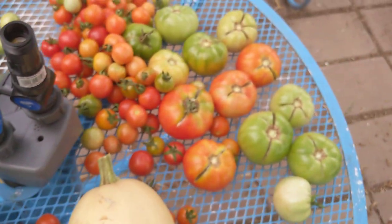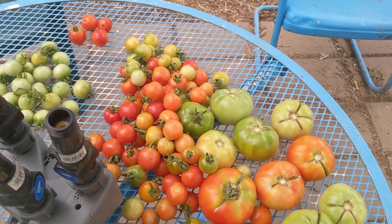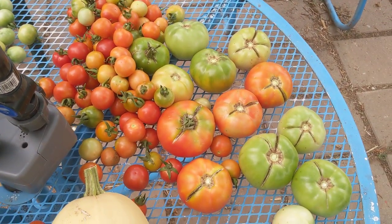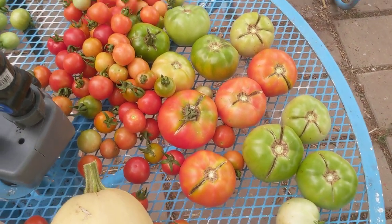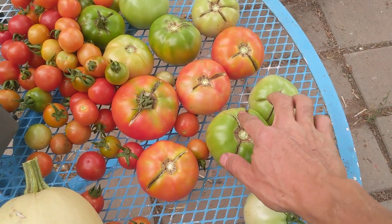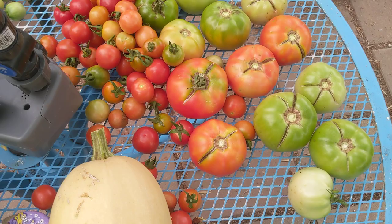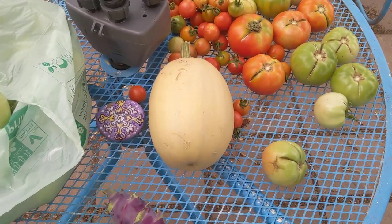Some of the plants did really super well and some did not do so well. I think it was a matter of too much water for some of the plants. You can also see some cracking on the top — that happens a lot with too much water — but it's still edible. And that is a spaghetti squash right there.